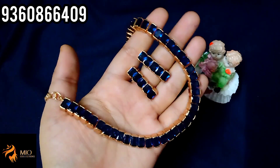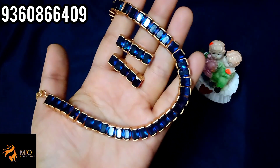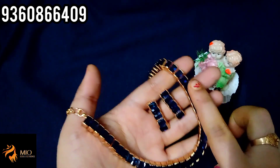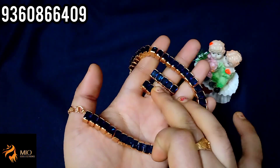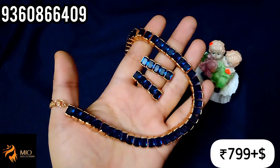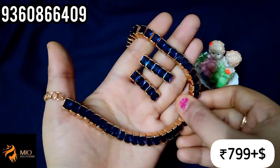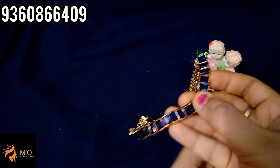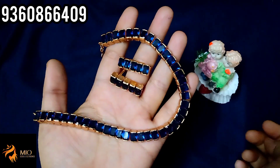Next pack — premium quality 80 stone necklace with haaram. If you buy the necklace with haaram, it has a semi-closed finishing at the back chain. You can use the back chain. Price is 799 rupees plus shipping.